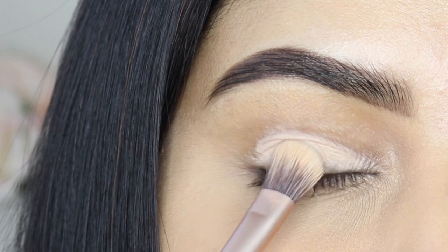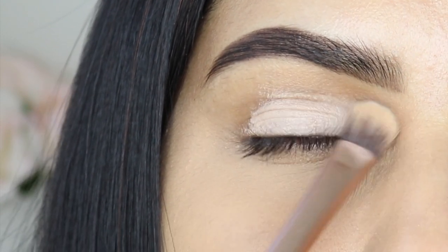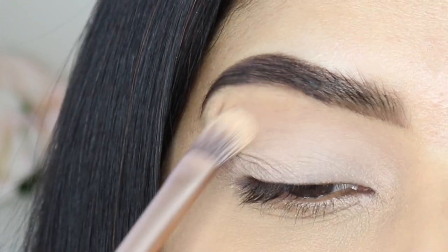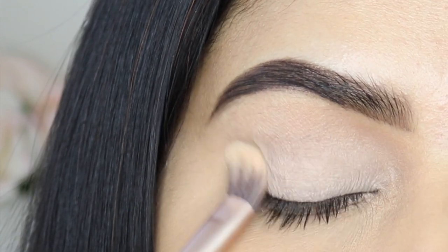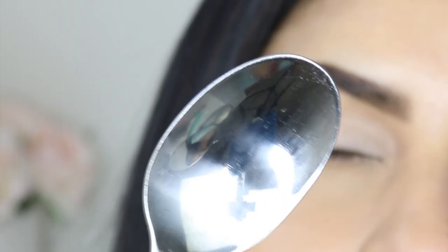First I'm going to prime my eyelids using Gerard Cosmetics Clean Canvas eyeshadow base. I'm going to apply the base all over my lid up to my brow bone, and I'm gonna blend out softly using the flat fluffy brush from Urban Decay Cosmetics.